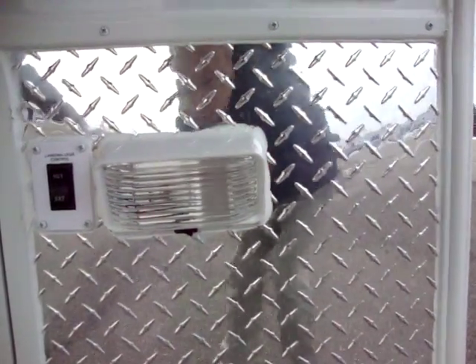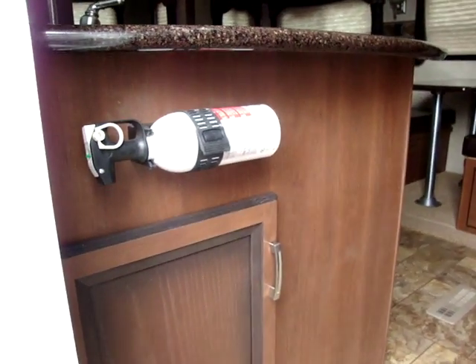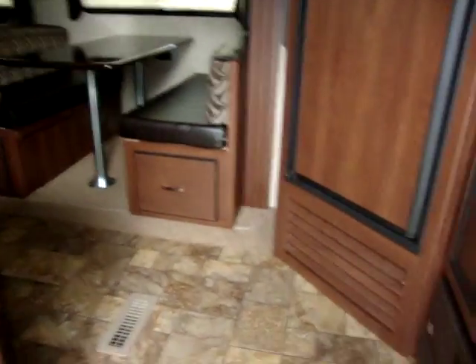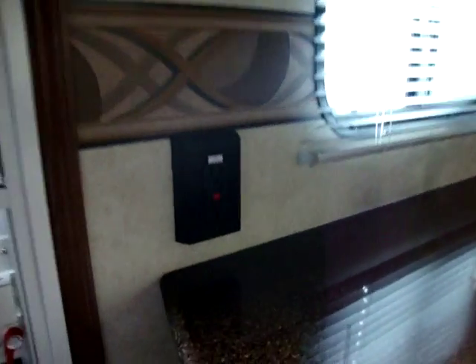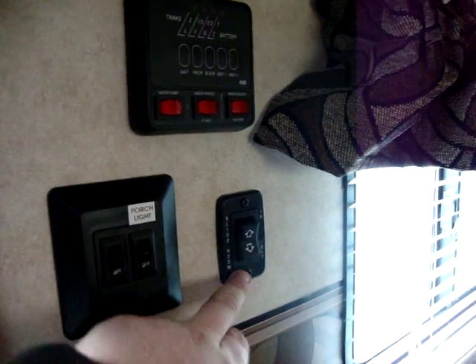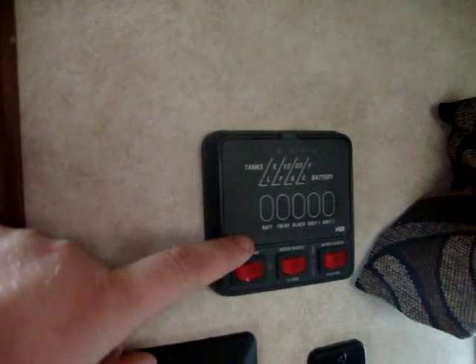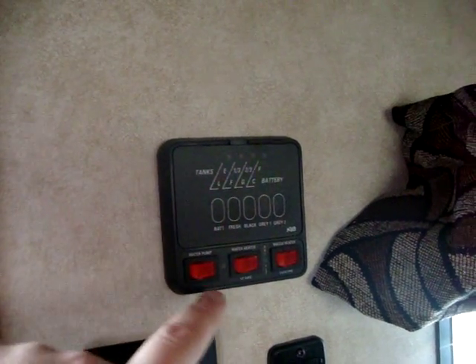Here we have our hitch light and our power button for the front landing gear. You'll notice also on the Zinger they do have screen doors. Walking inside the coach, you have a fire extinguisher at the start. We have nice e-stone countertops, a ground fault electric breaker, our porch light and interior light switch, and our slide out button. We have our monitor panel for all our holding tanks and our battery condition, our water heater on electric, water heater on gas, and our water pump button.